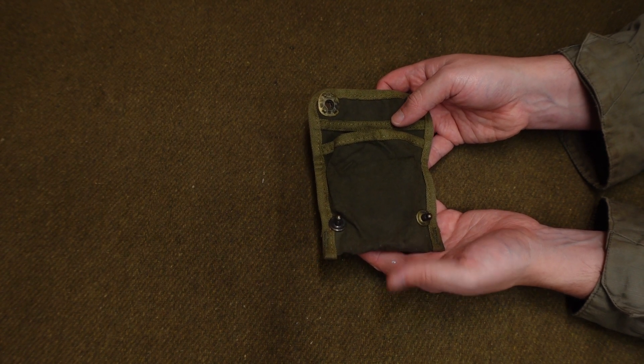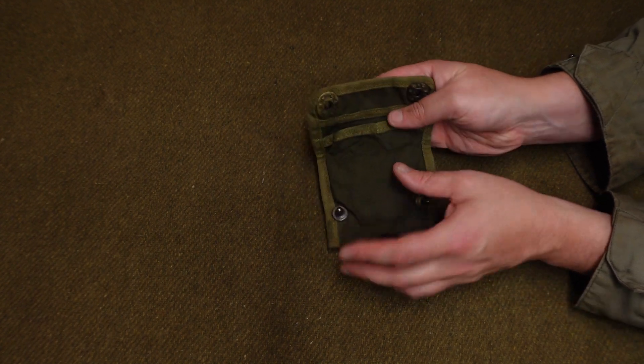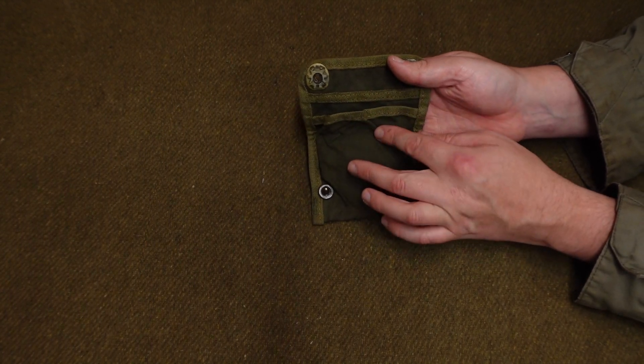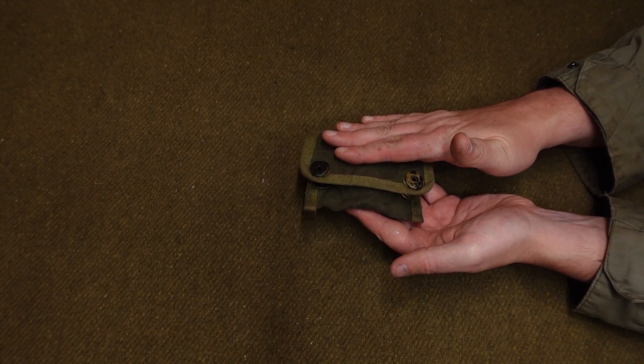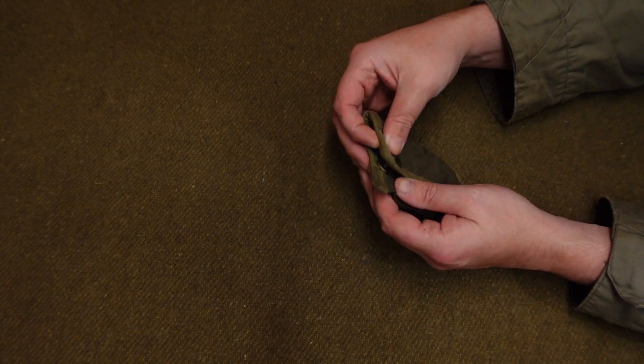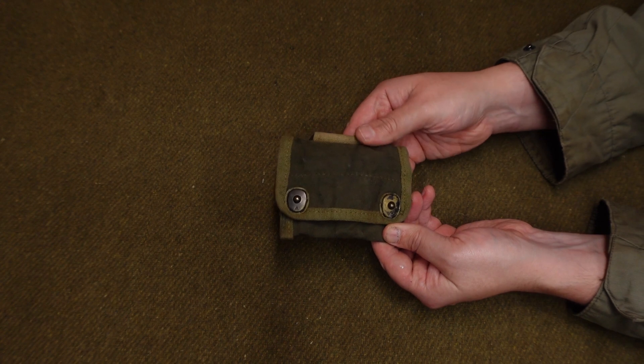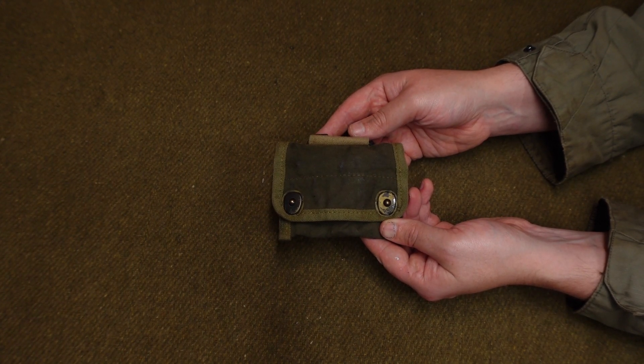What you'll notice about this pouch is that when it closes, the fold line is here. So the pouch compartment is actually folded in on itself to help it be more resistant to the weather and such. And then you simply lift the dots back up, and you have one Lensatic Compass inside its little pouch.